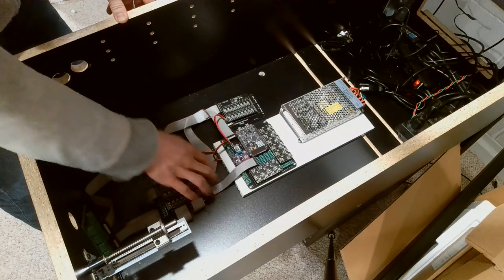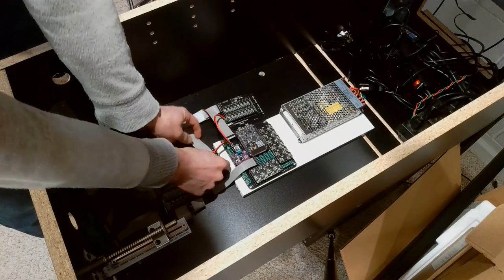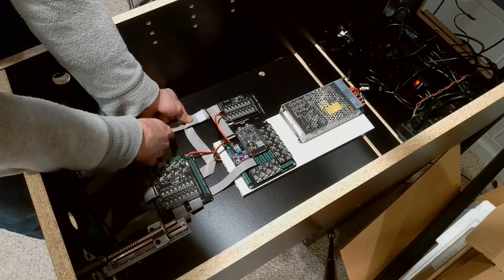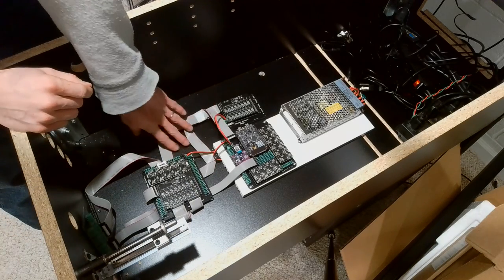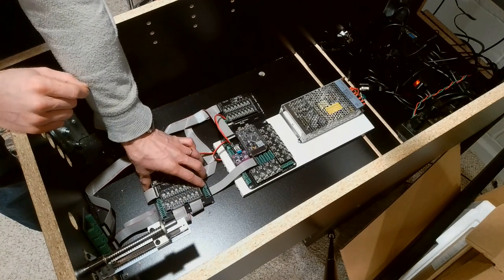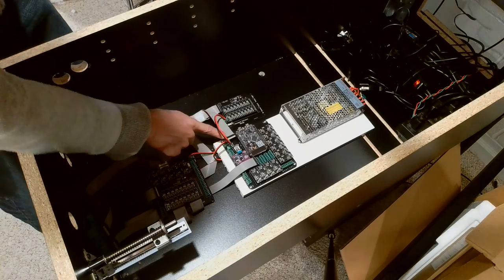Probably the trickiest part is figuring out how to route these ribbon cables. One thing I like to do is fold them at corners so they hold their place. You can run them underneath some of the cables. I haven't mounted these yet — I've just placed them how I want them.